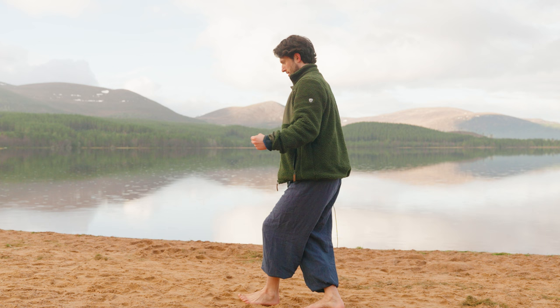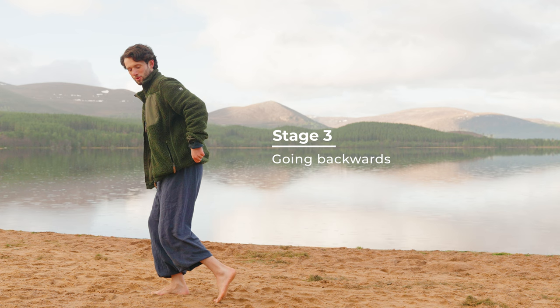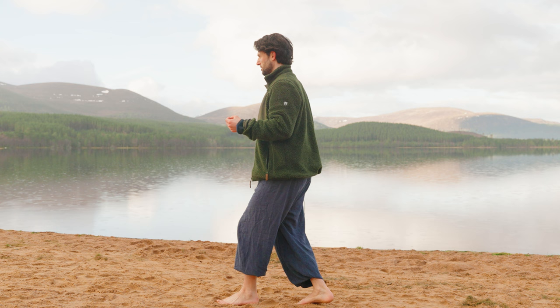Level three is going backwards. Try going backwards now — it's the same in reverse. So toes to heels, toes to heels.